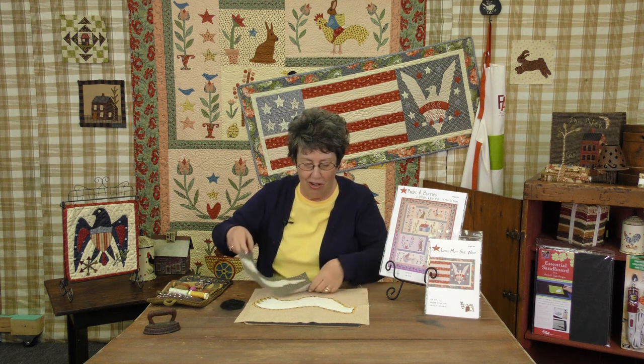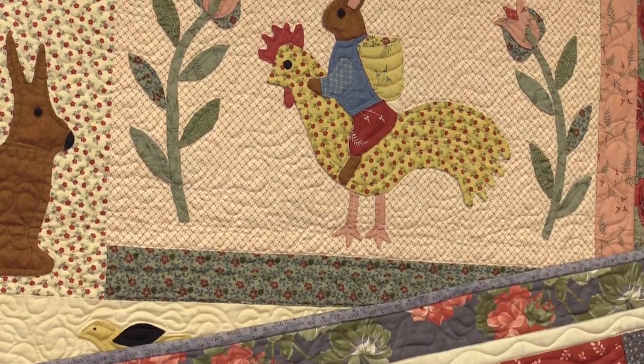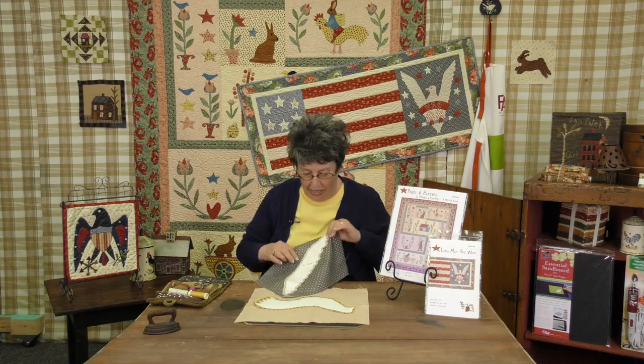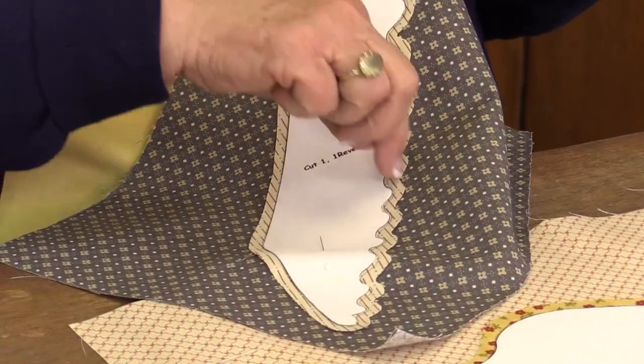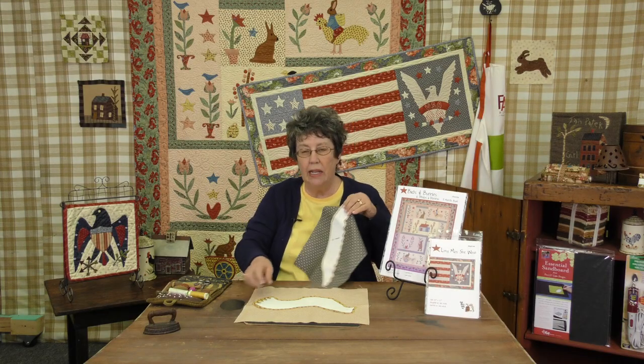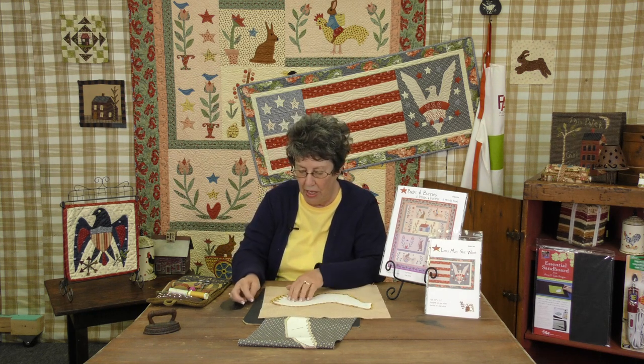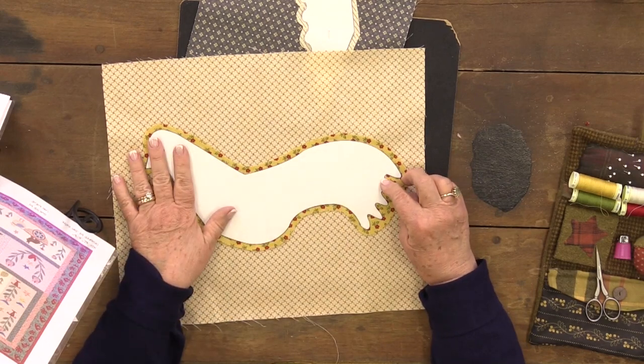We're also going to do the bunny's tail and the rooster's tail from 'Birds and Bunnies, Herbs and Honeys.' They're slightly different — in 'Long May She Wave' the curves or waves are smaller, and in the rooster's tail they're a little bit deeper, so you attack them slightly differently. The first thing you do is draw the pattern on freezer paper.